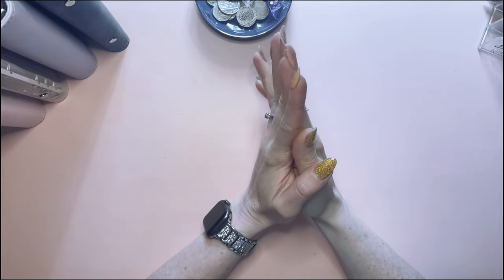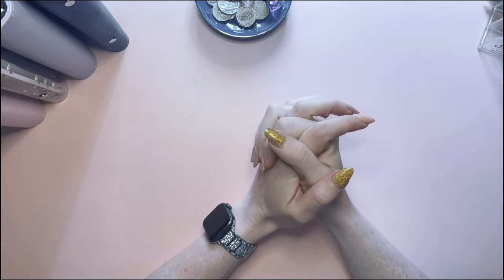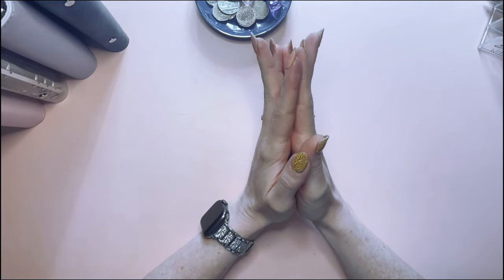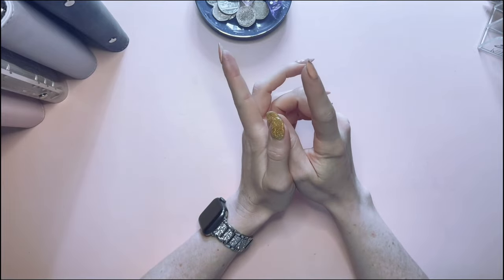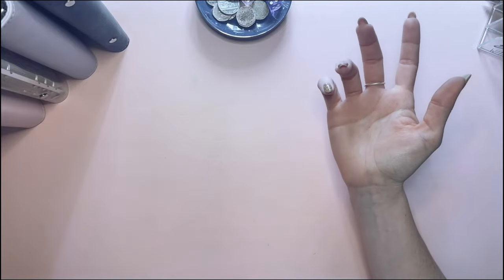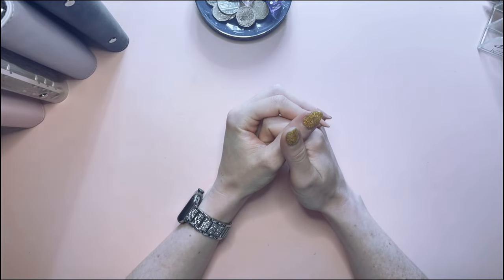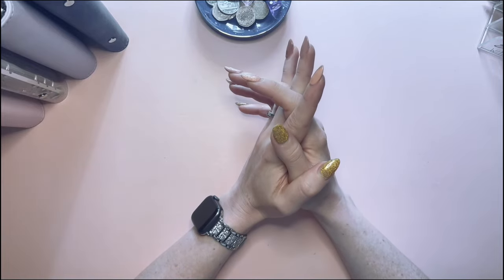Hi everyone, welcome back to my channel. Today I'm having a bit of a rejig with my binders — mainly two of them. I've made myself some new envelopes, and I've changed the dashboards I showed you in my last video. I've made them a little bit smaller because I think they were a bit too big for me. I'm assuming dashboards need to be a little bit oversized compared to the envelopes.